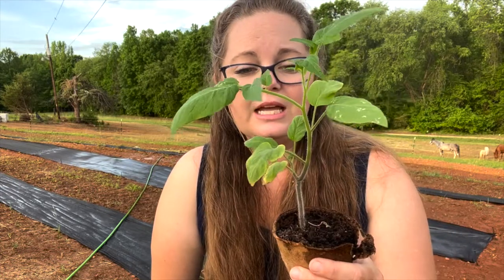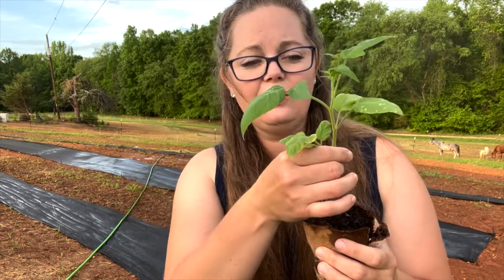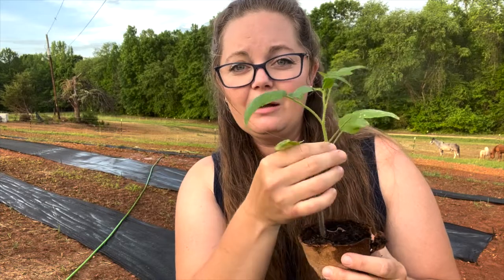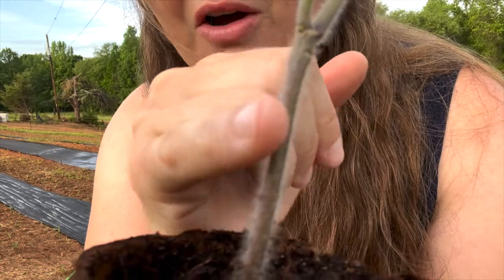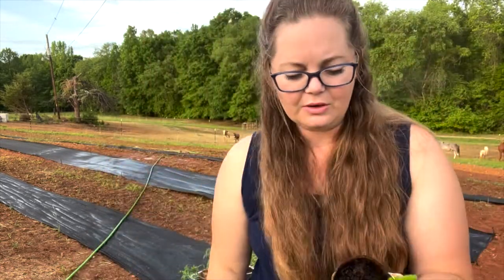I want to grow tomatoes for cooking, for slicing, for tomato sandwiches, and for preserving — canning or freezing or whatnot. So I do have a lot, and when you work on a large scale that's kind of intimidating. What I'm going to do is dig a hole, take off the bottom leaves all the way up as far as I can, and plant it up to that depth. See all these little hairs right here? All of those are potentially roots. The stronger root system that you have, the more healthy the plant is going to be.